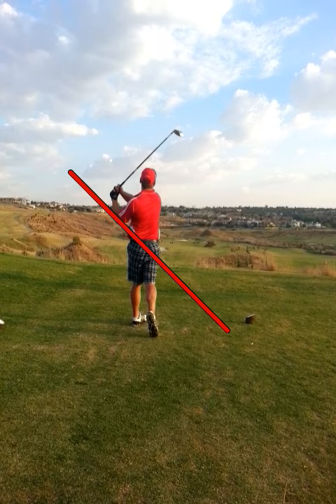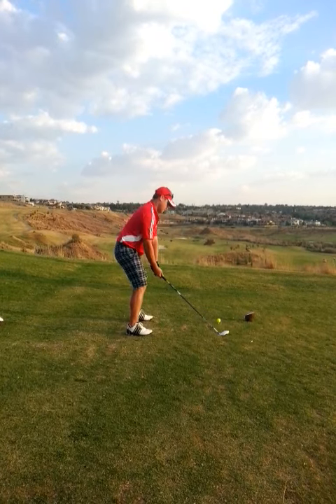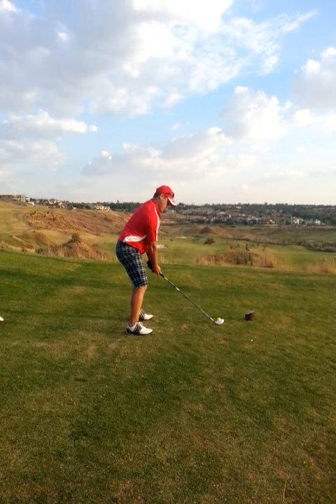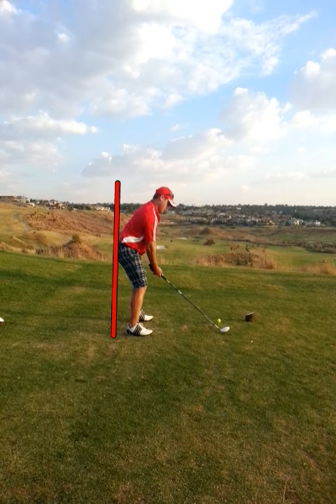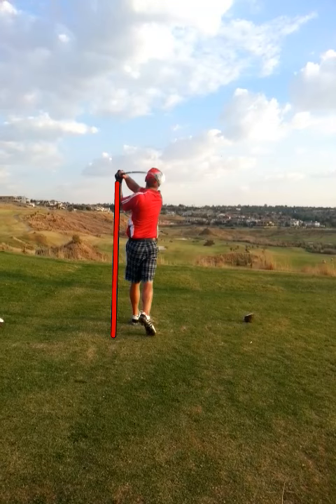Jürgen, if there's anything you can work on, it's maybe just your posture through the shot. Let me just demonstrate that quickly. I draw a line here. Have a look at how you're moving away from that line. Try and keep your hips against that line throughout your shot, and you'll see more consistent ball strikes.